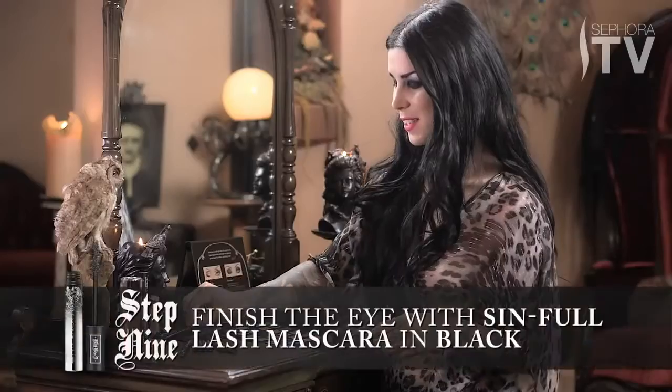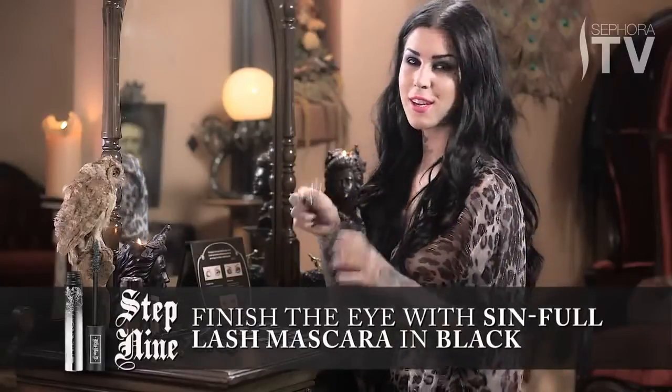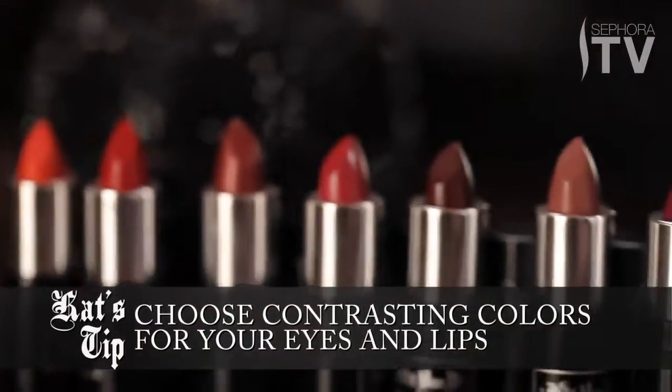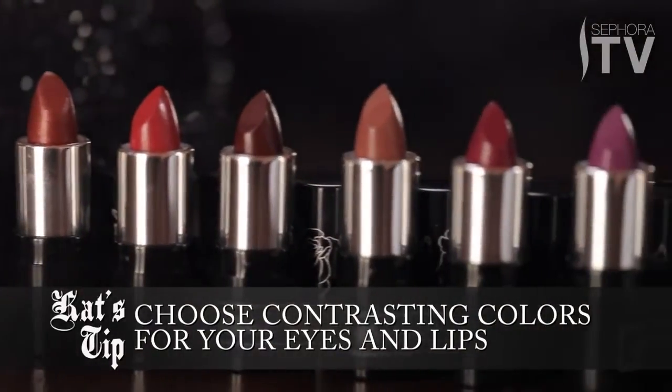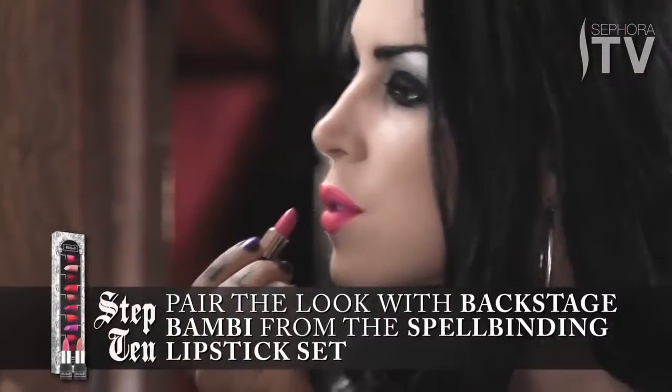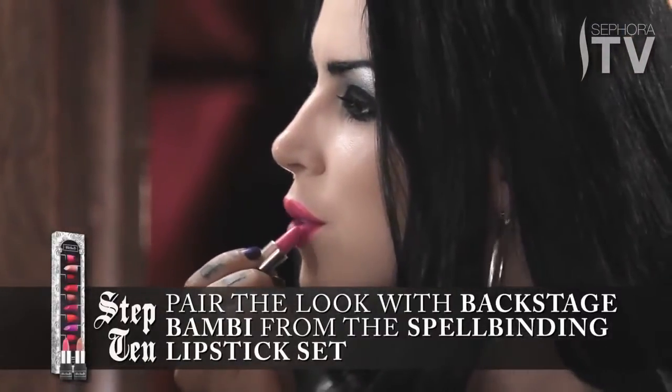Last but not least, I'm going to use my Simple Mascara to complete this look. I like to mix and match my color schemes between eyes and lips, so I use Backstage Bambi for this one, which is more of a pop pink color. And it definitely balances out the darkness.